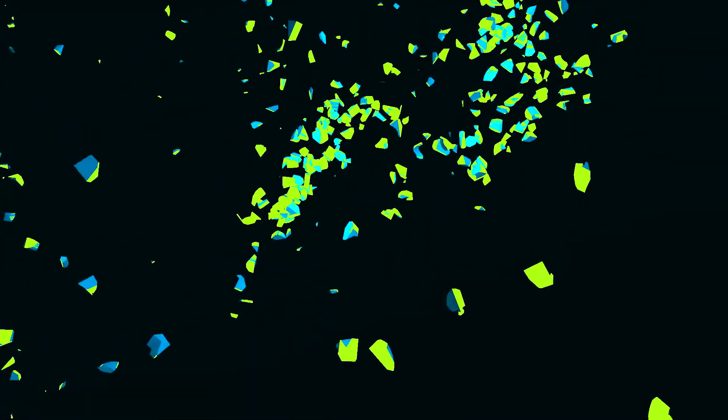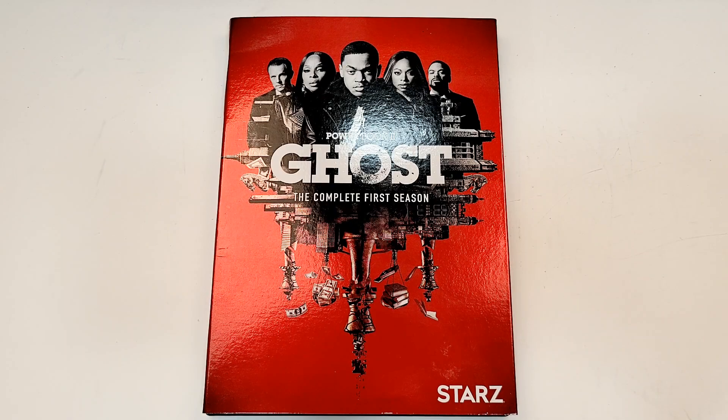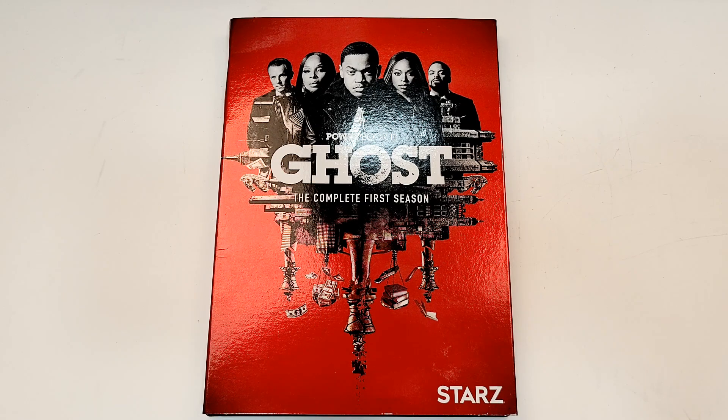Hello movie lovers, Bob for Bob's Movie Review here. Today I bring my unboxing of Power Book 2 Ghost Season 1 on DVD. This one will be available for purchase June 8th, 2021, and was sent to me for review by Lionsgate.